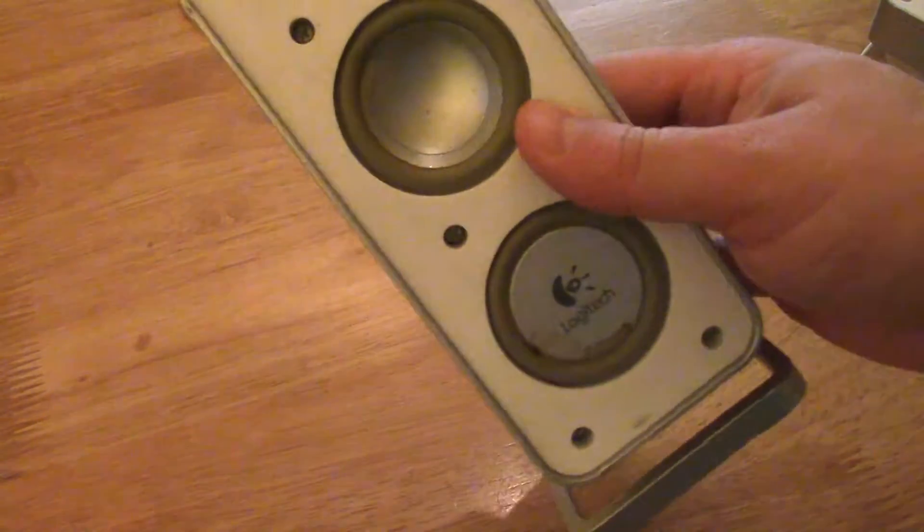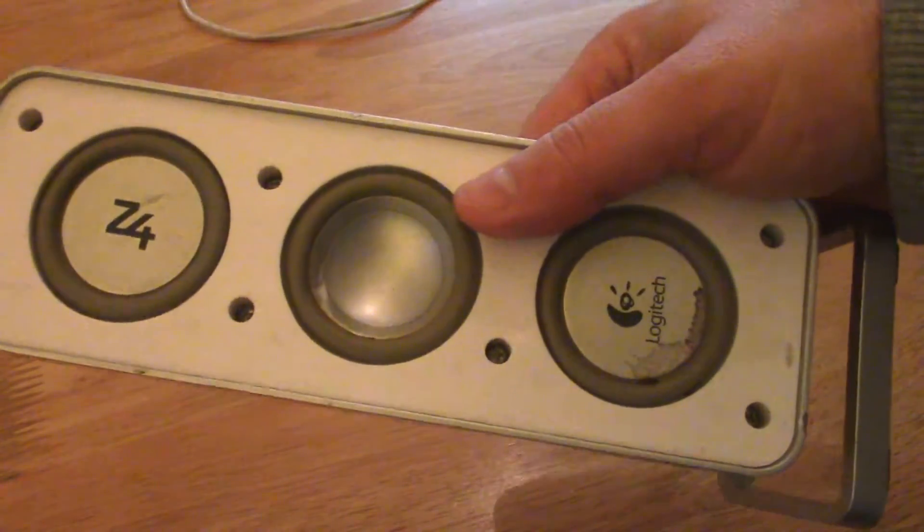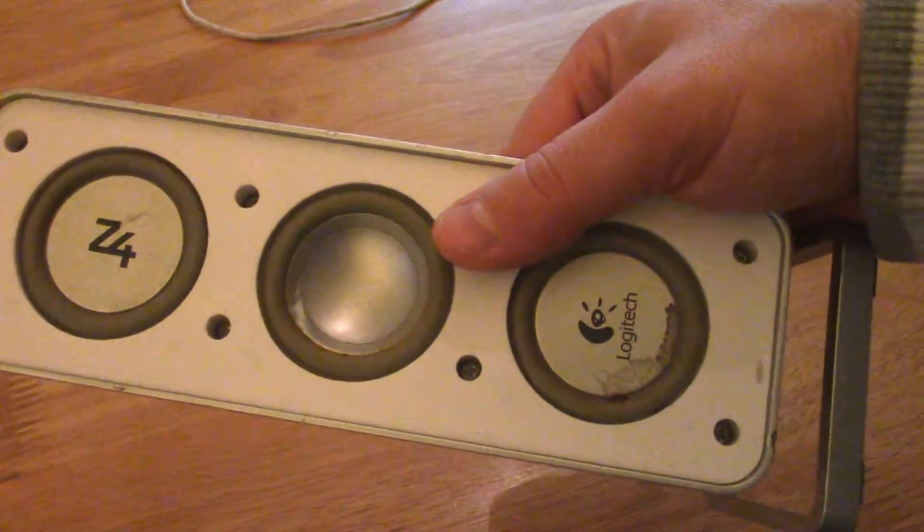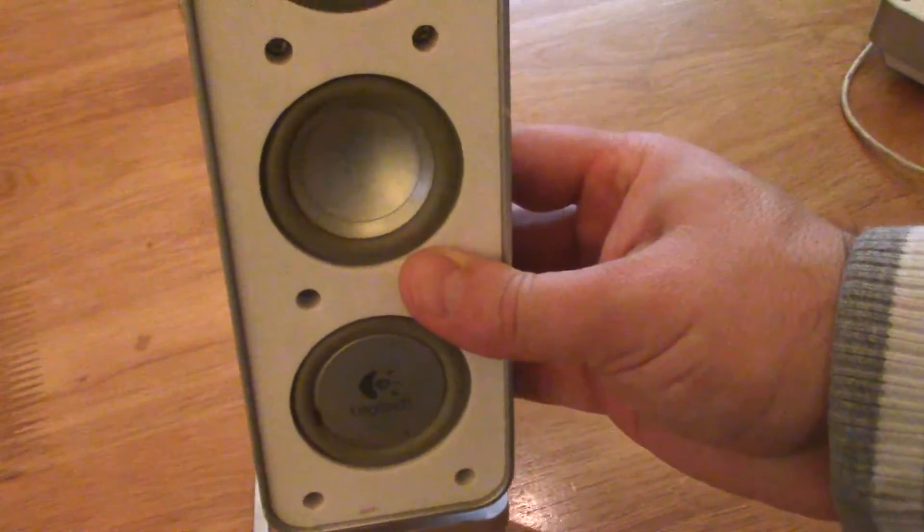Hi people! In this video I will show you how I have improved Logitech Z4 satellite speakers.